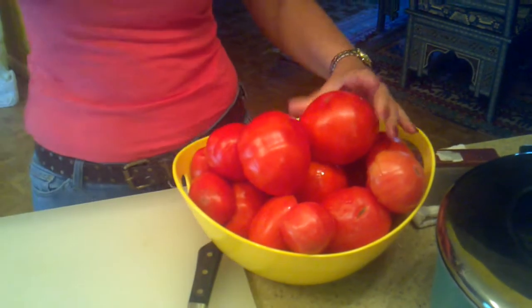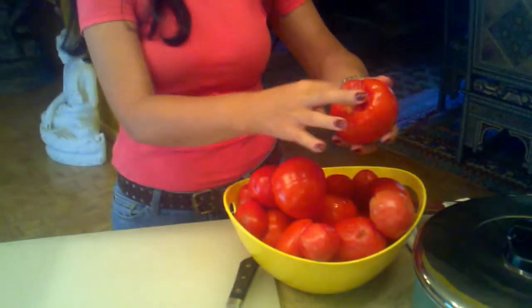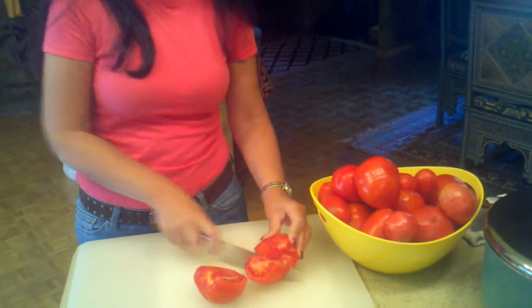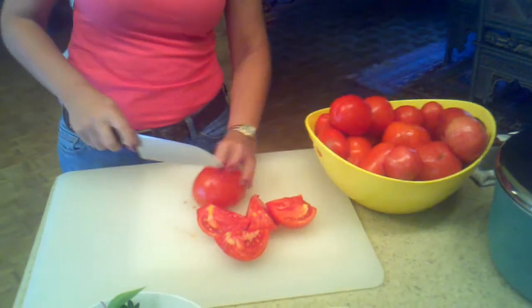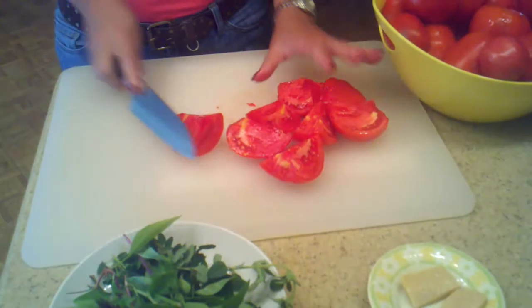The only thing you do, you wash them very good, and now you take the eye on the top and we are going to just cut them into big chunks, like that. So just make big chunks.